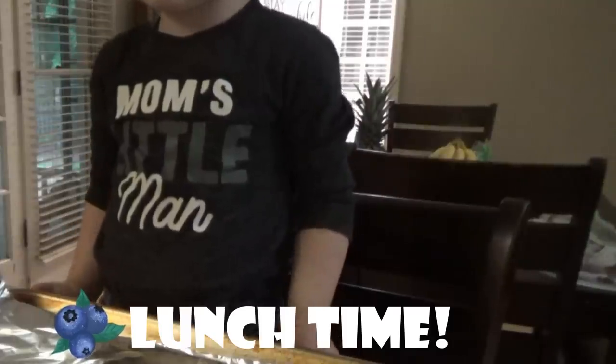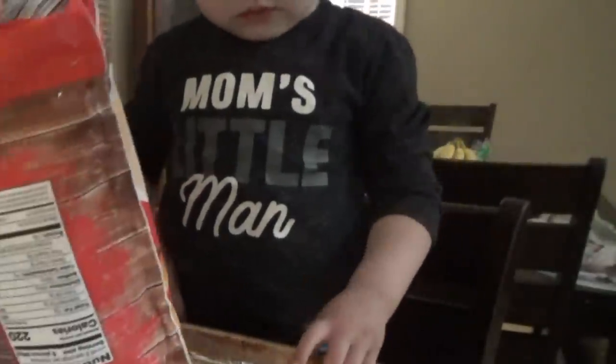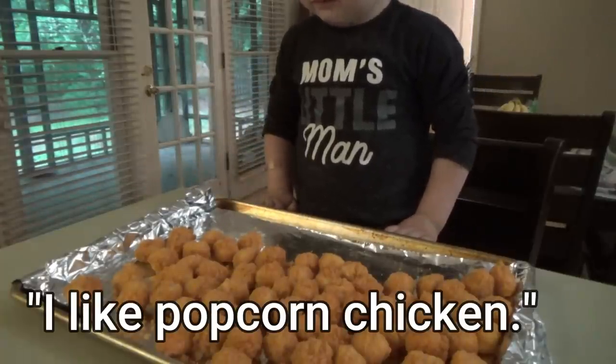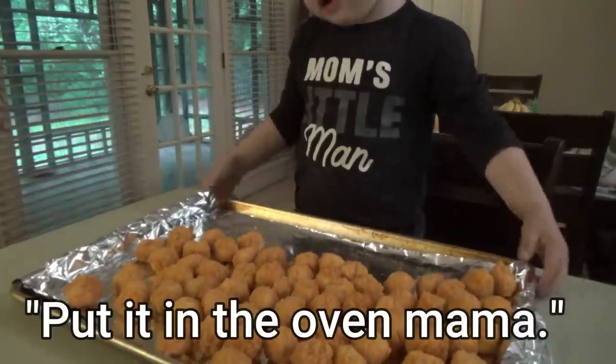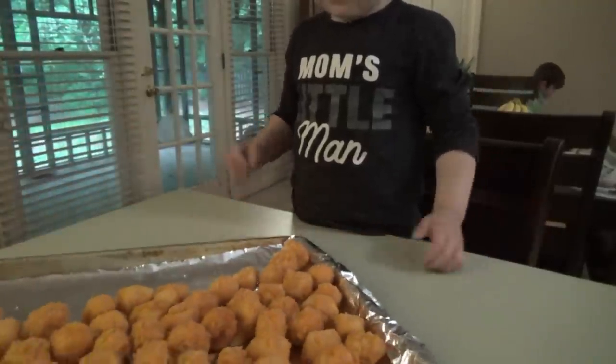Welcome back everybody. It is lunchtime on this rainy, rainy day. I'm going to make the chicken nuggets — well, Manny's going to make the chicken nuggets. Can you spread them out for me? It's popcorn chicken. I got popcorn chicken. They're good. I'm going to open them, Mama. Okay. We've got to wait for it to beep, it's almost ready.